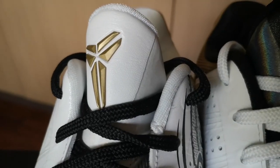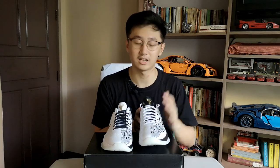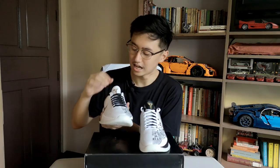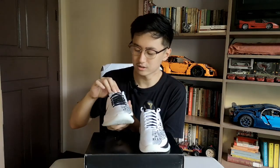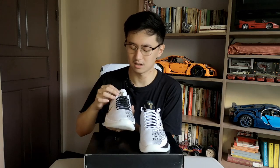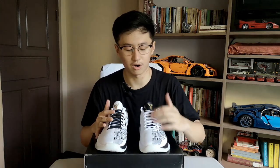It's a plastic with iridescent features on it. This tongue on the left sneaker is black, but on the right sneaker it's actually white — you'll also see iridescent patterns on the inside of this tongue. The whole tongue is white on this side and all black on the other.